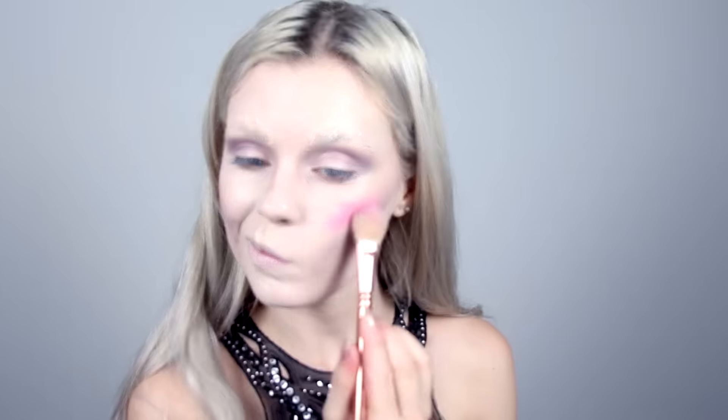Then I'm using the same colors on my cheekbones to create hollow cheeks. The palette that I'm using for grey, purple and black is the Warm Spectrum palette from Zoeva. I'm taking some hot pink colored blush from NYX and I'm really blushing it up on my cheeks here.